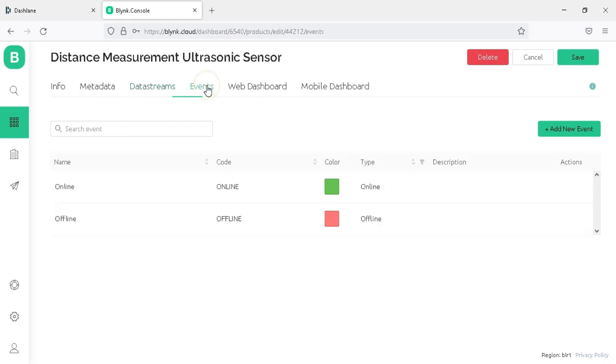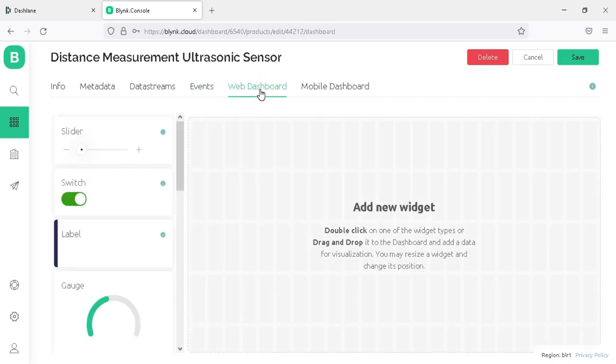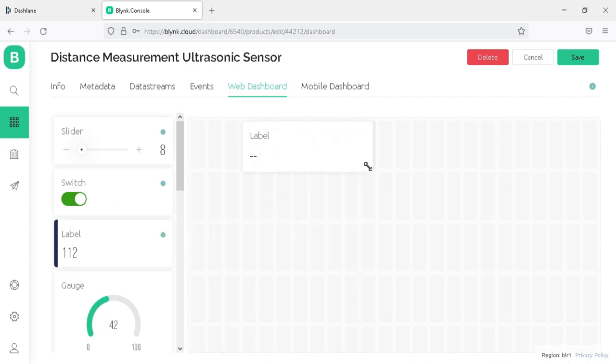Click on the Event tab, where you can create notifications for your events. By default, there are two events — online and offline — for which you receive notifications. If you want to create more notifications, click on Add New Event. Now go to the web dashboard, where we drag and drop widgets for our virtual pins. Drag and drop a Label widget onto the dashboard.